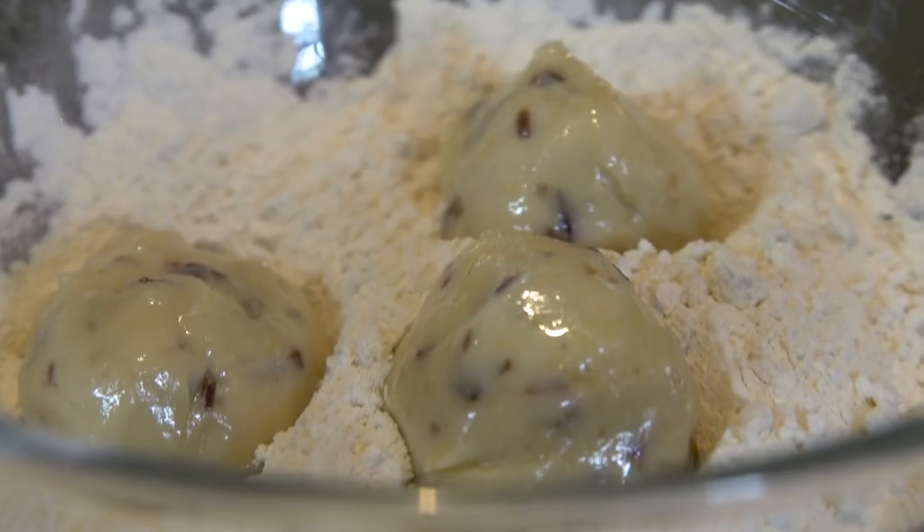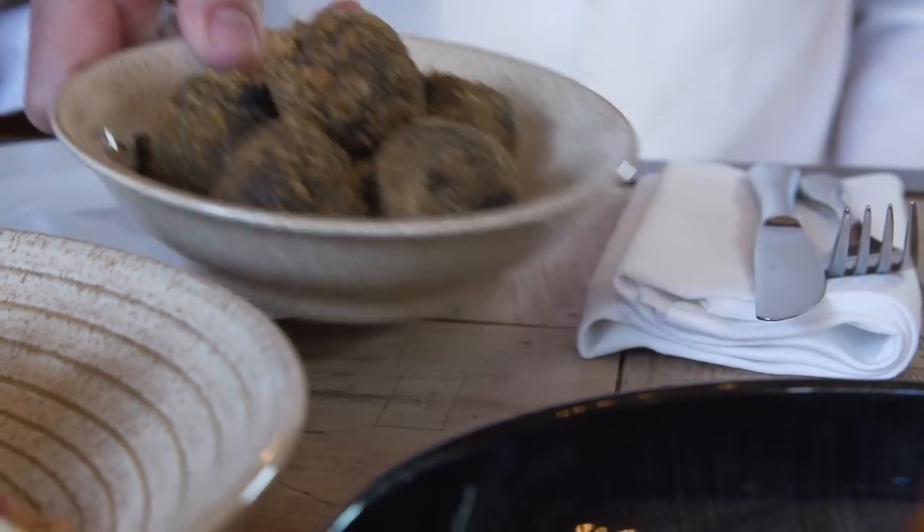Then it's ready to roll — flour, egg, and breadcrumb, and that's it — then straight to the fryer. Wow, that all looks amazing!